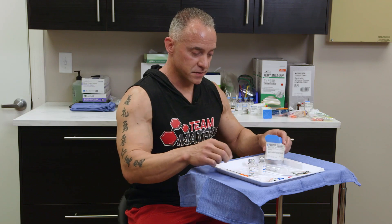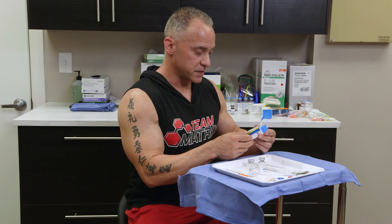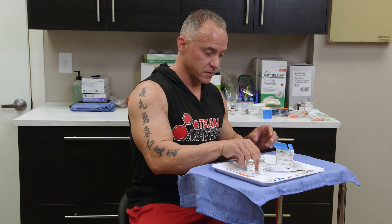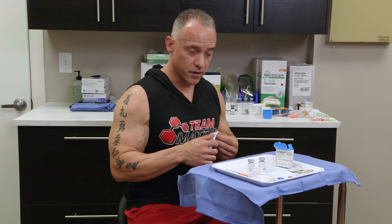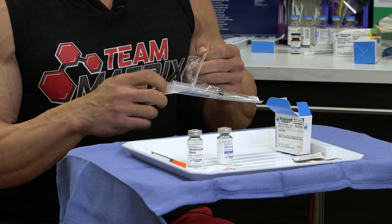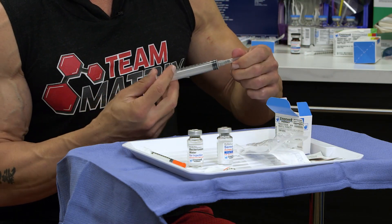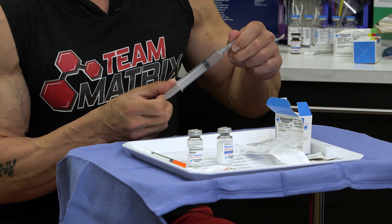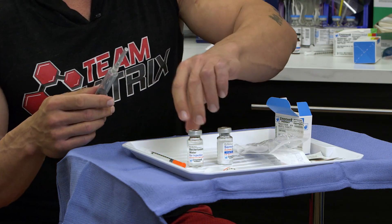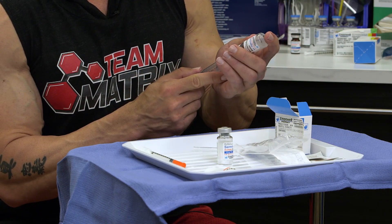Pay attention to directions because we do get a very large amount of bacteriostatic water. The directions here say to mix with 7.5 milliliters of bacteriostatic water, so we're not going to use all the water. With the mixing syringe — you can see how very large it is — I'm going to fill it with an equal amount of air that you're going to draw out of the water. So that's 7.5.